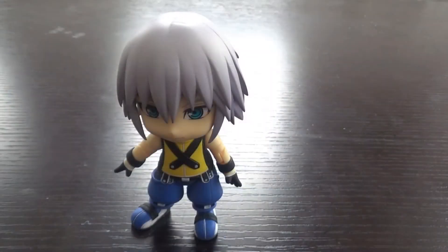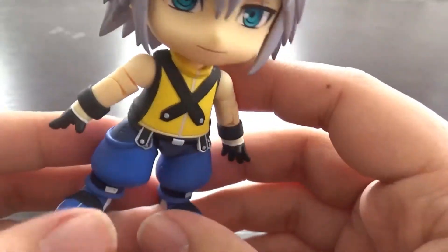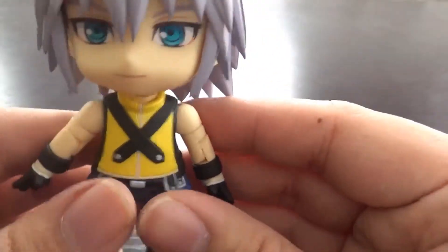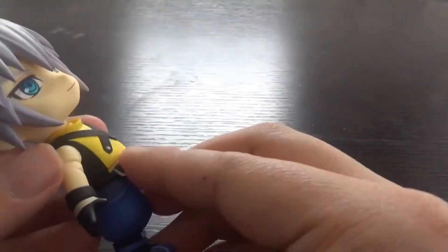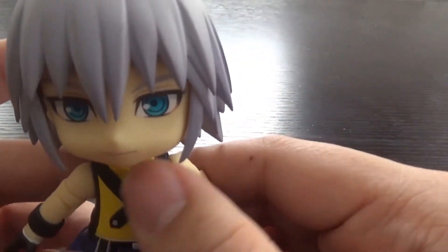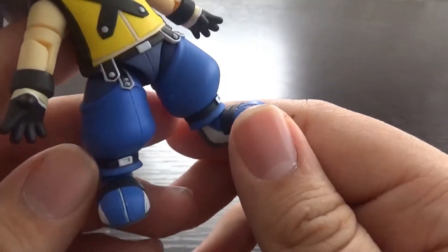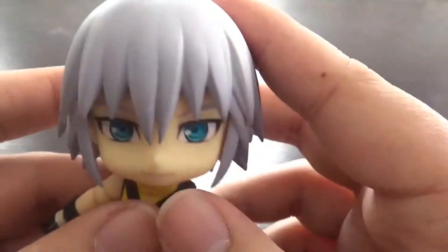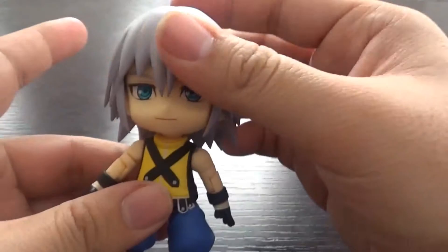Now it's time to actually look at Riku himself. He's a small figure since he's an Android — you can't do much with the size. Paint app wise, pretty good. He has his god-awful Kingdom Hearts 1 outfit — his giant baggy pants with belts and zippers, his weird yellow shirt, the X symbols that appear on everyone, and cool-looking shoes with belts on the pants. His hairstyle in KH1 was pretty cool though, I'll give him that. Paint job is what you'd expect.